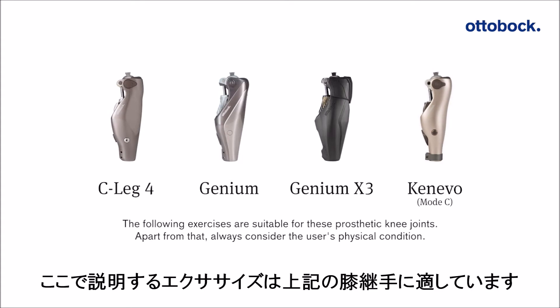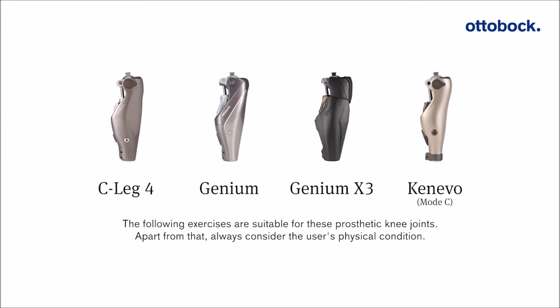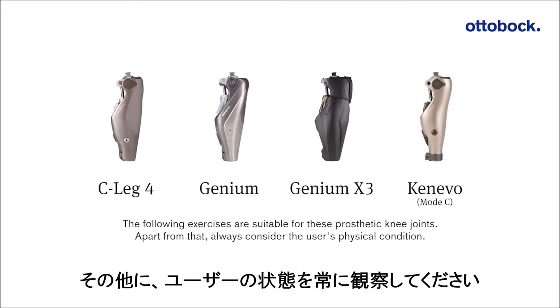The following exercises are suitable for these prosthetic knee joints. Apart from that, always consider the user's physical condition.